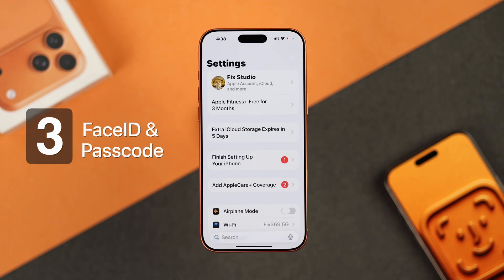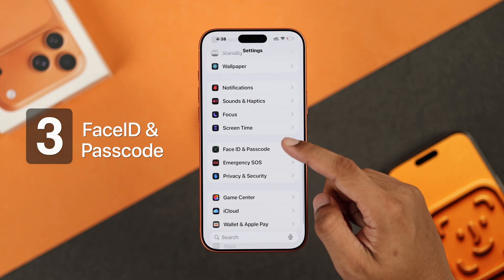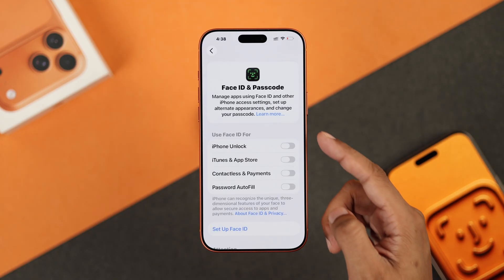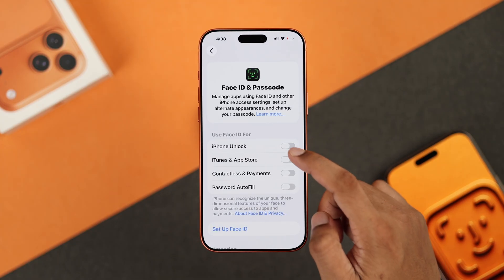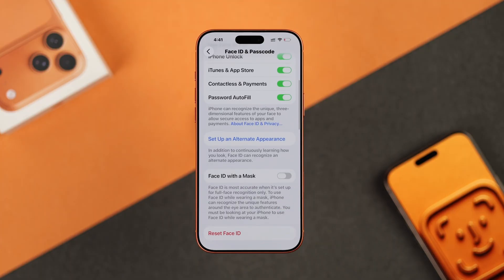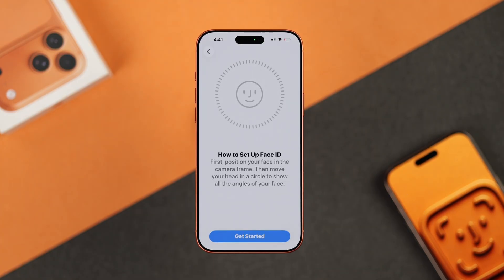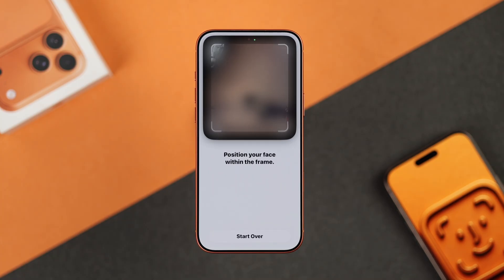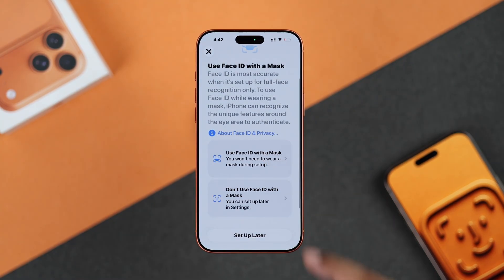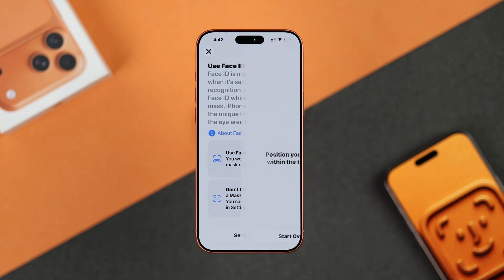When you're done, head to the Face ID and Passcode settings and enter your passcode. Make sure Face ID is enabled for all the features you want to use. If it's already turned on, you can also set up an alternate appearance from this page, which will help resolve the issue in case there are major facial changes such as facial hair or surgery. You can also enable Face ID with a mask and Face ID with glasses on, just to be on the safe side.